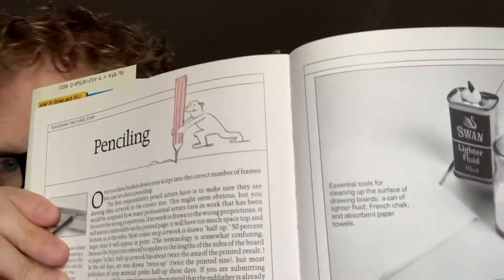This is so detailed — I've just forgotten about this. I'm going to have to review this. This is a chapter on penciling. I'm not sure what the lighter fluid is, but it says essential tools for cleaning up the surface — so maybe they're using lighter fluid for that. It's just really cool. It's dated, but it's very much focused on comic strips and comic books.